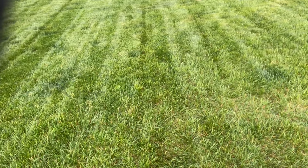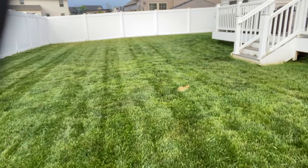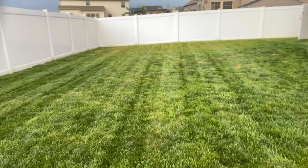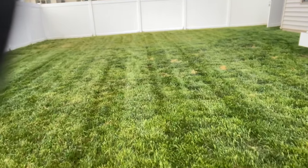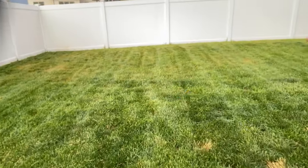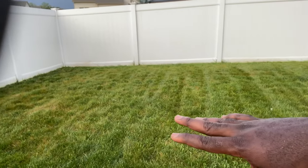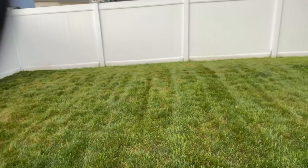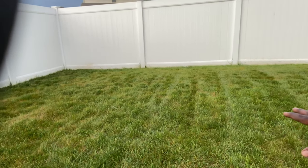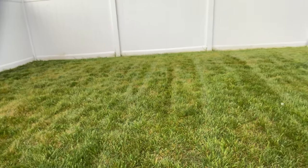I can really see the difference, but as we come closer up here it's really spreading — the fungus is really spreading out here, so this has got to be taken care of immediately. All the way back there you can see it. Now let's go to the front.